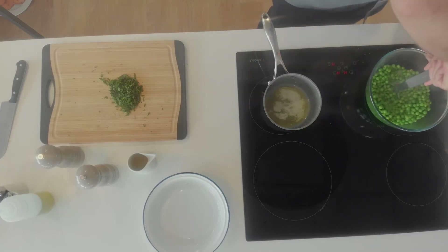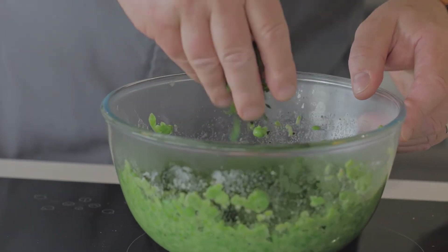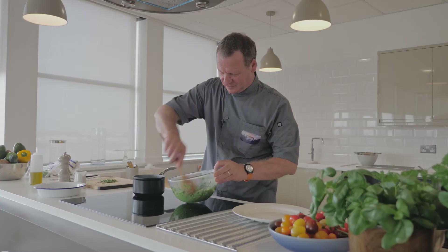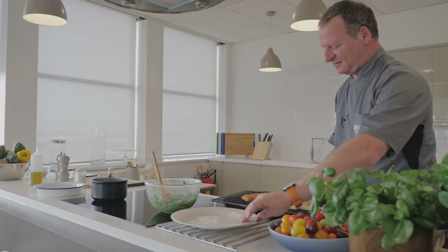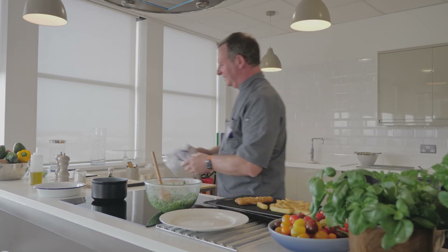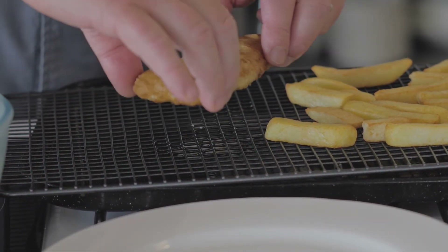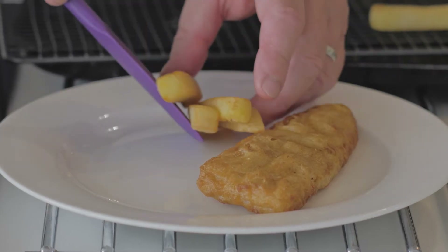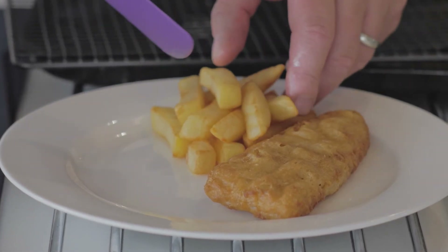Then crush the peas. Add the herbs and a little dash of vinegar, then give it a good mix. You can hear the crunchiness and smell the beautiful smell of a crunchy battered fish. So you just put this here — you can see nice chunky chips, which is traditional chips in Great Britain.